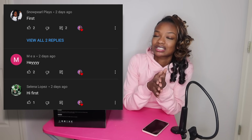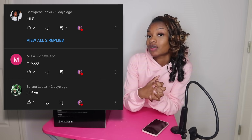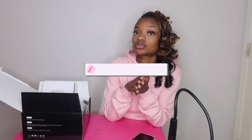But first, let me get my notification shoutouts out of the way. These are my three winners for today's notification shoutout — they were the first three people to comment on my last video. If you want a shoutout, make sure you're subscribed and have post notifications turned on so you can be one of the first three to comment. Now let's go ahead and jump into this unboxing.